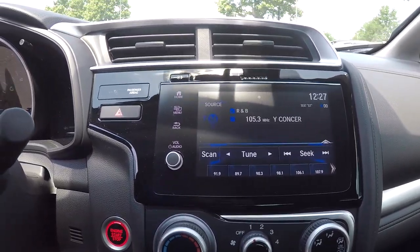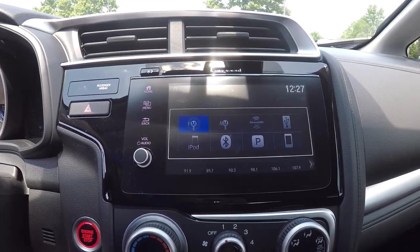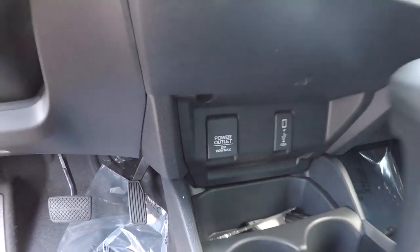You can come over here and look at your main display screen. This is going to be your backup camera display. For audio, you will have AM, FM, and satellite radio. Bluetooth and Pandora are also available. Climate controls are just below, and you will have an additional power port along with USB and auxiliary.